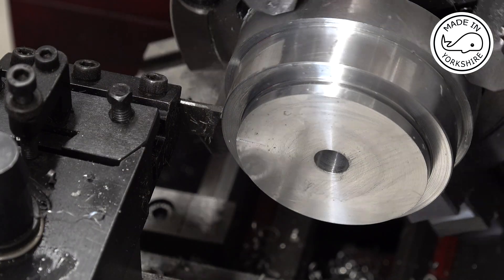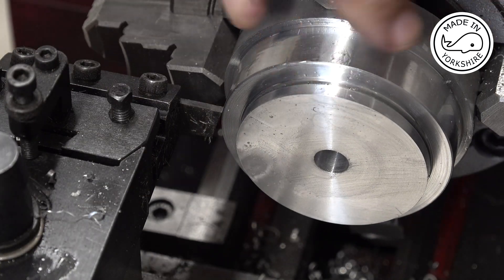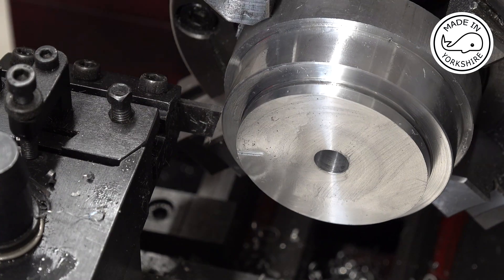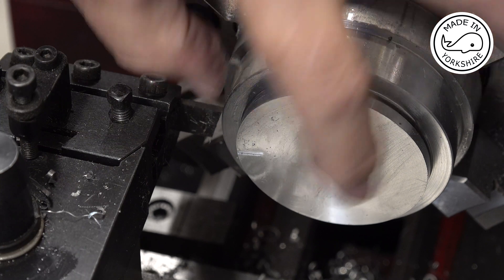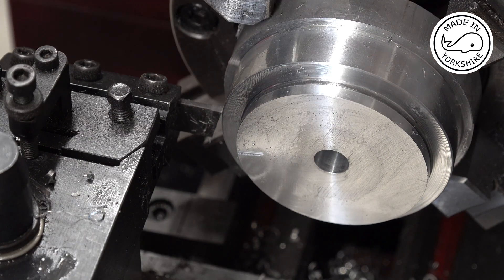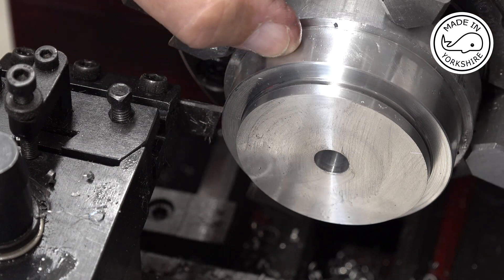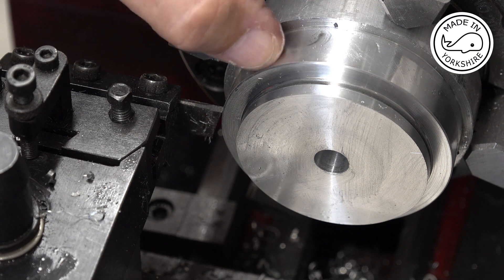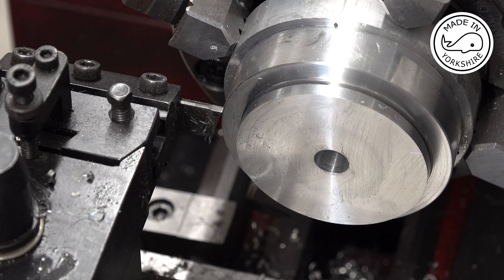I've decided I'm going to have a go at parting it off 25 thou over the proper width, but it might be a bit of a big ask. I might end up just marking it and then trying to use the bandsaw or something to cut it off. We'll see how we get on.